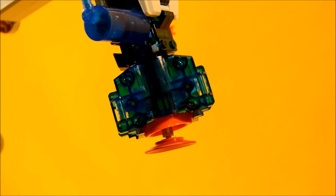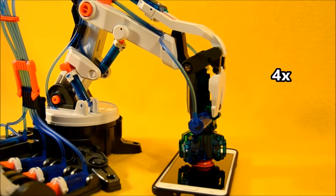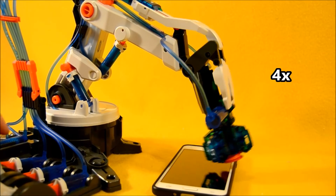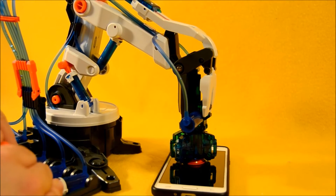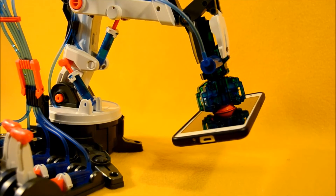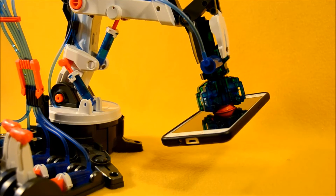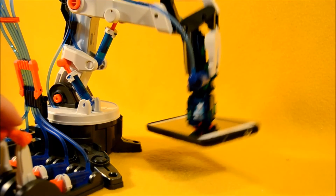Along with the gripper hand, the hydraulic arm edge also features a suction cup gripper. The phone's pretty heavy, but look — it's holding it there. It's actually slightly pivoting on the suction cup, but it's holding it, and I can move it around and set it back down.